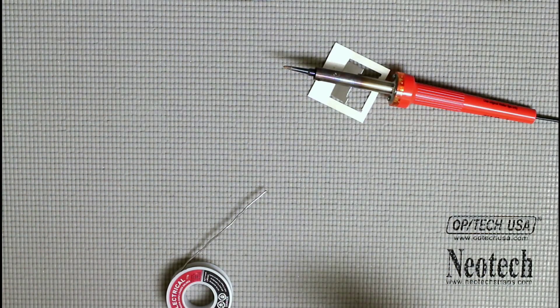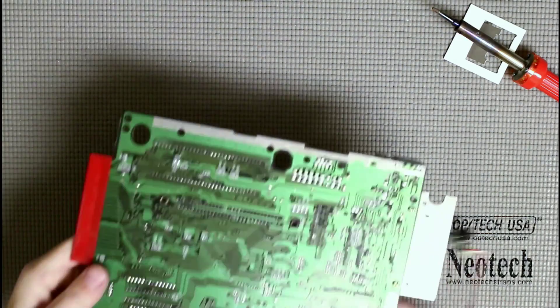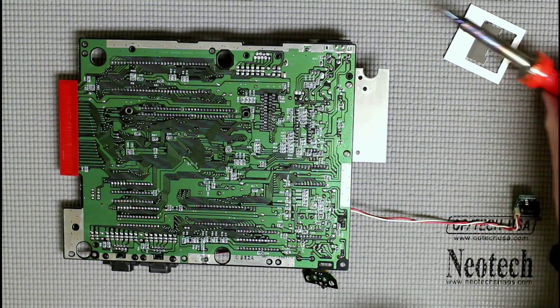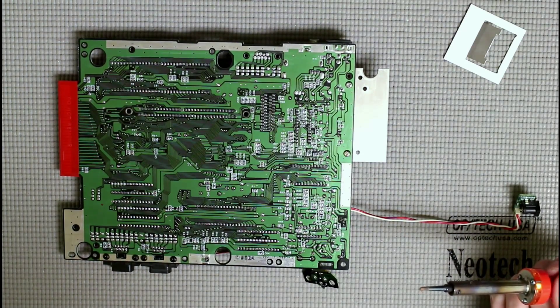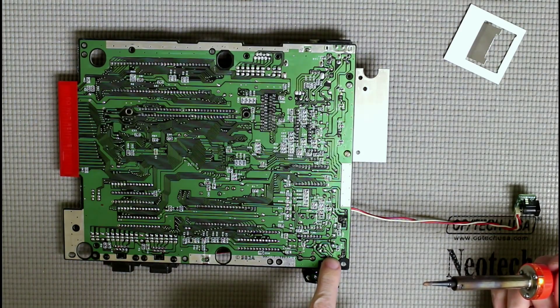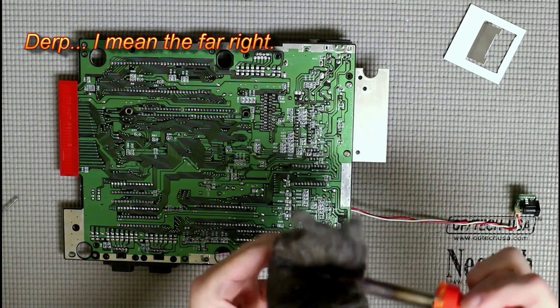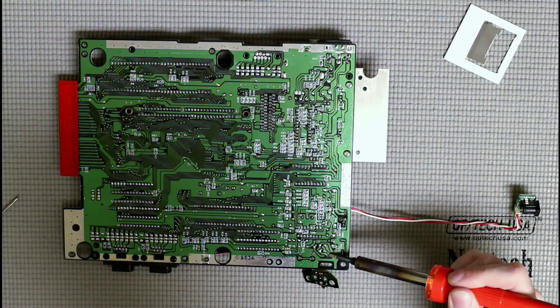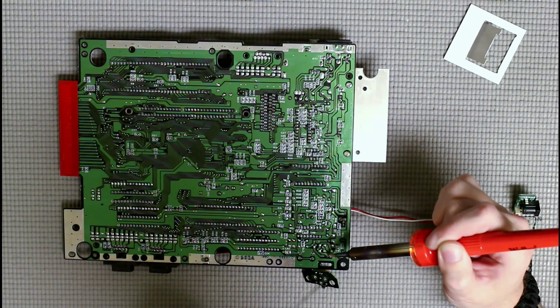Now I'll show you the next thing we need to know: actually soldering a wire to a joint. I'm going to get the board from the Sega Genesis and show you on this. We've got three pins here that we need to work on, and the one we need to solder to for the ground is this one on the far left. I'm going to start by cleaning the soldering iron tip, then heat up this solder and add just a little bit.